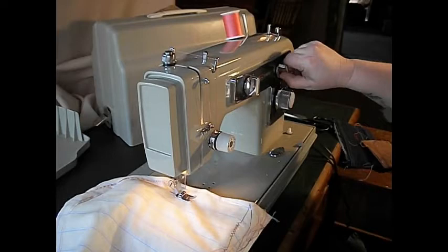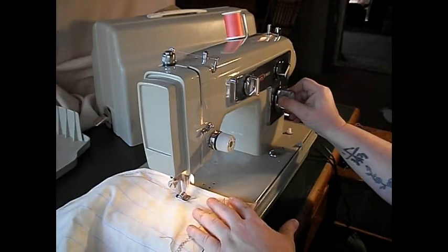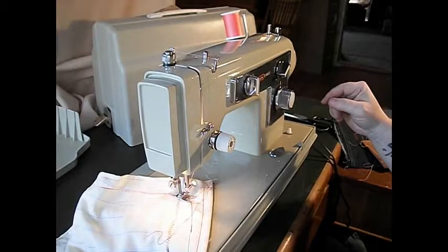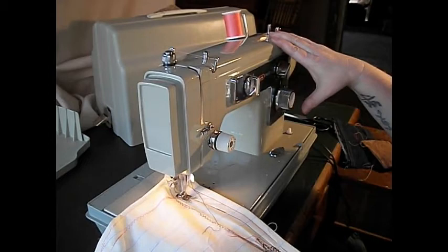Let's try zigzag. Raise the needle. This is your stitch width — let's go all the way wide. Let's make it a little shorter. And then you've got a nice zigzag there. A zigzag is so great for decorative stuff, or mending, or finishing the edges of things. Gotta have a zigzag. And of course you can reverse there too.